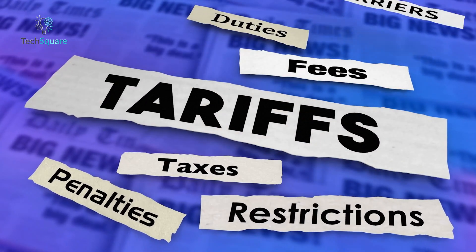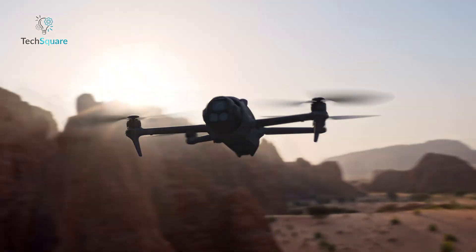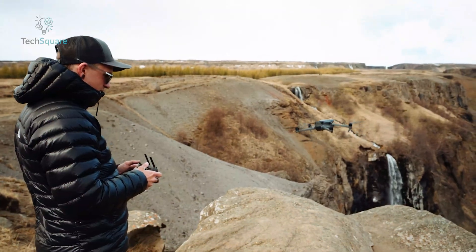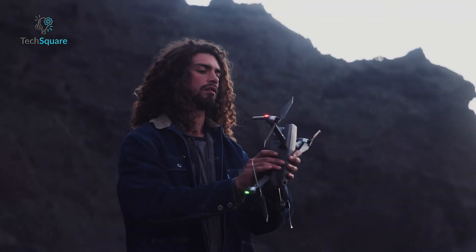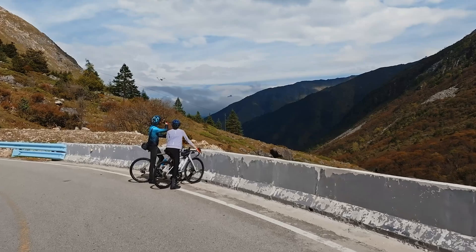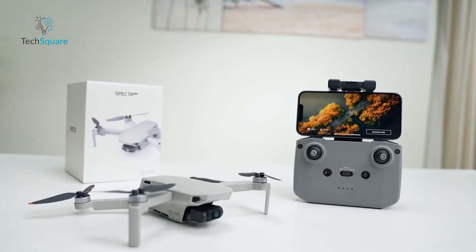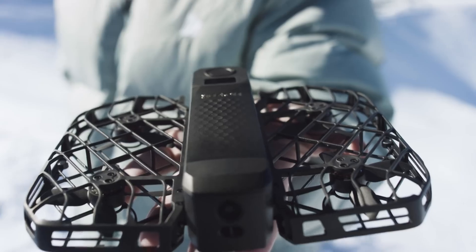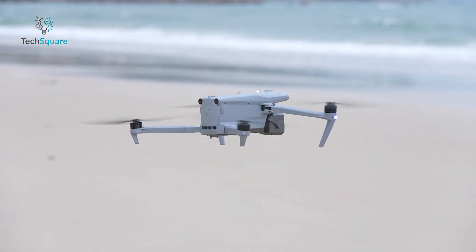Thanks to growing restrictions, trade wars, and a looming ban, DJI drones might soon be off the table for many, especially in the U.S. Whether you're a pro pilot or just want to fly for fun, not everyone can – or wants to – go with DJI. But the good news? There are capable competitors out there. In this video, we're counting down seven of the best DJI alternative drones worth checking out, covering different needs, budgets, and use cases. Let's get into it.